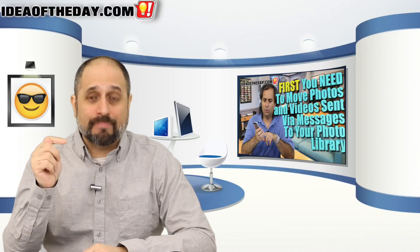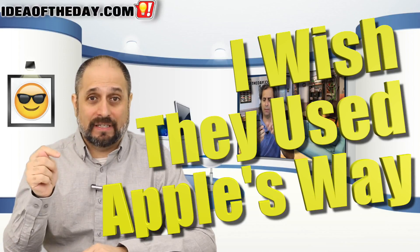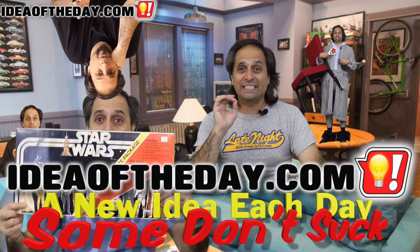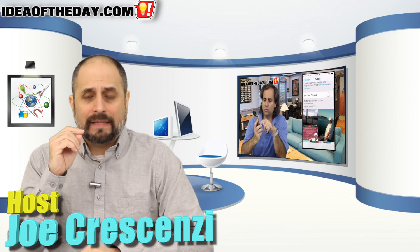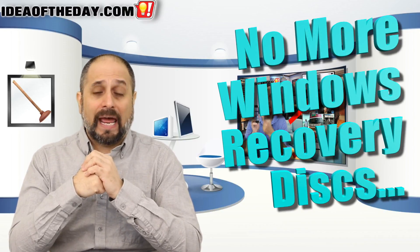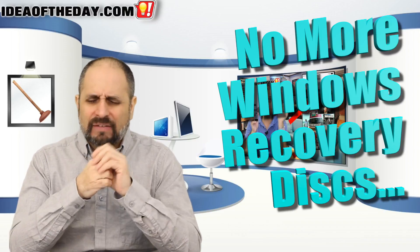Reinstalling Windows would be a lot better if they did it the way Apple did, and that's the subject of today's idea of the day. One of the most annoying things about Windows PCs is the concept of the recovery disk and the recovery console. Many years ago they used to include a recovery CD in the box, but today some computers don't even have a CD drive.